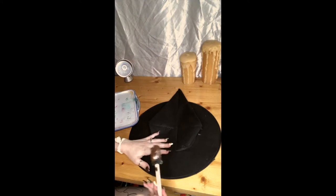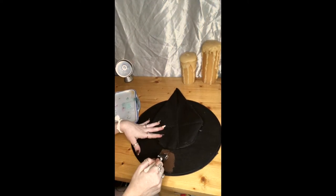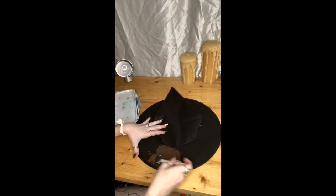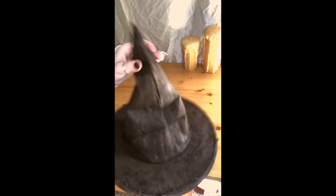First you're gonna mix the painting medium with the acrylic paint, and then once it's mixed you will prepare your hat for painting. I started painting first on the outer rim just because I feel like I have more control that way, but if you feel like being a bad witch, go ahead and start in the middle. Once it's all painted, as you can see it feels much more stiff.